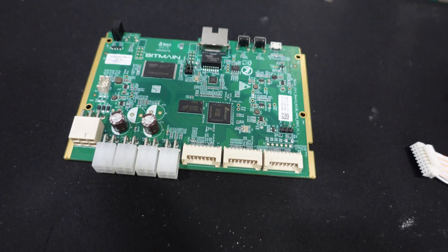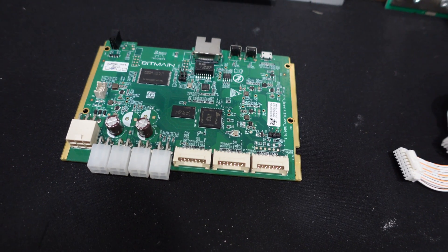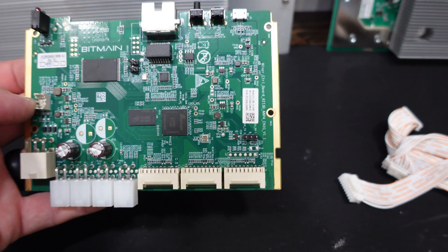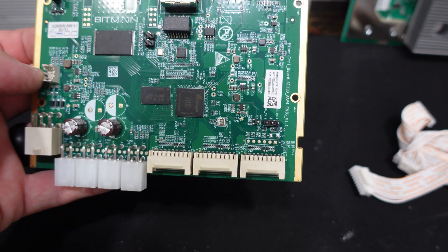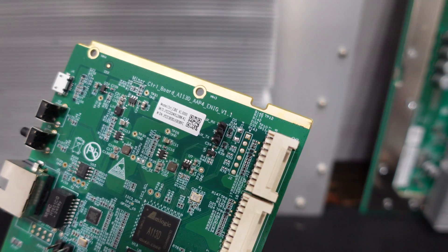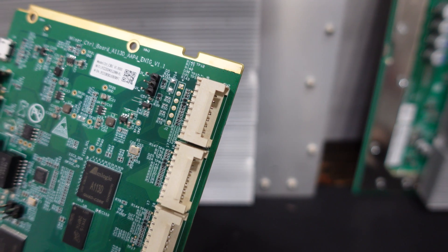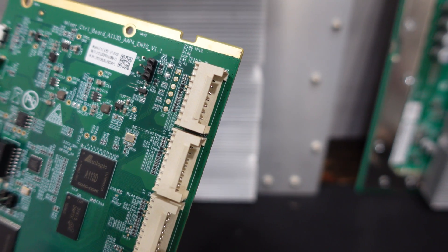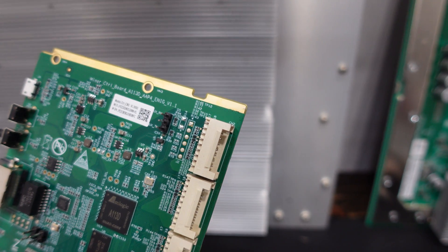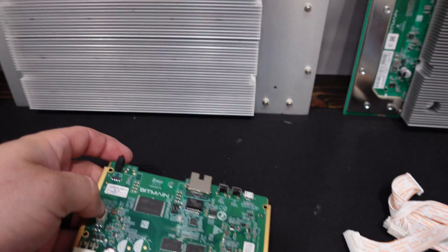The bus bars are definitely not the same length as each other — you have one in front of the other with that layout. Back to the control board: we have the communication port, power, four fan ports, and then three ribbon cables on one side. Some boards from S19 models actually had a fourth port available, but this one does not at all. Reading off some numbers: 100057-9. Under model information: CTRL_CBE_V1_0000. And at the top: Miner Control Board A113D AAP4 ENIG_V1.1.